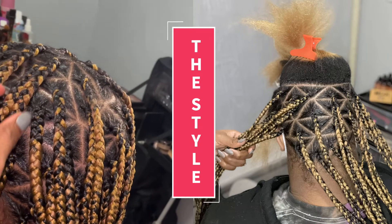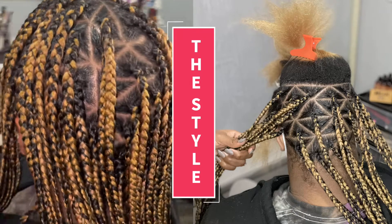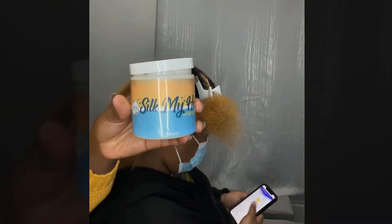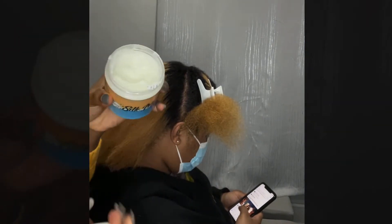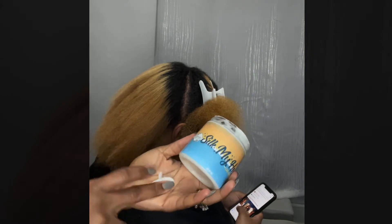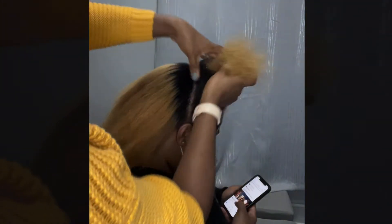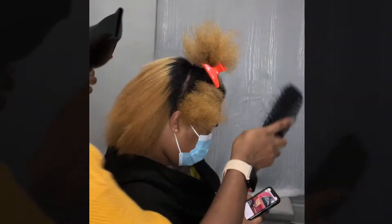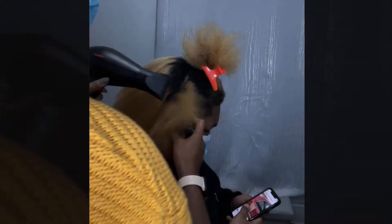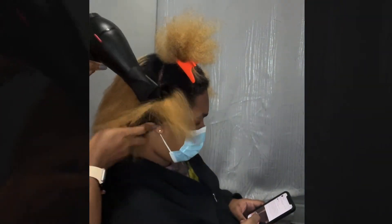Hello, welcome back to my channel. My name is Rachel — do subscribe! So this is the Silk My Hair product. It's a leave-in conditioner and a great moisturizer for your hair — my natural sisters, for your hair, your daughter's hair. It is great, and as you can see I'm using it right now, right before I stretch out her hair.